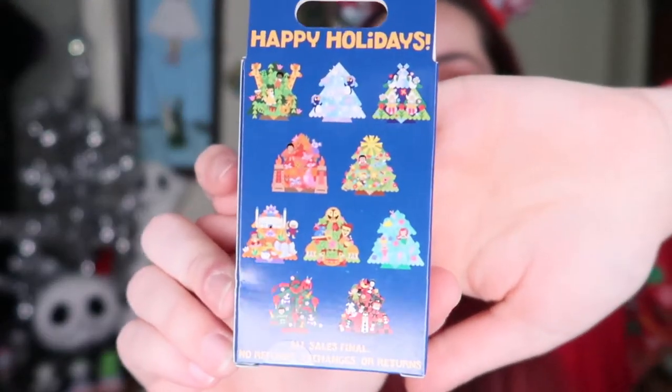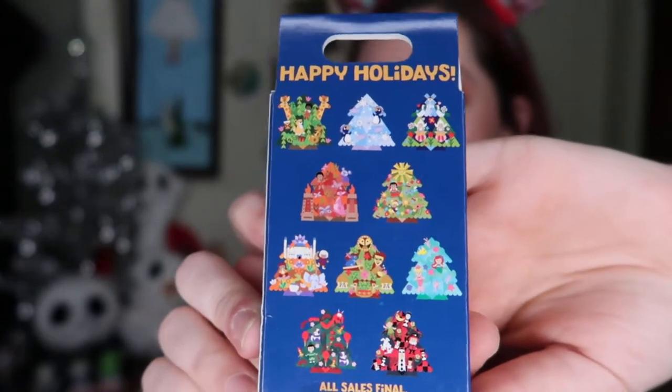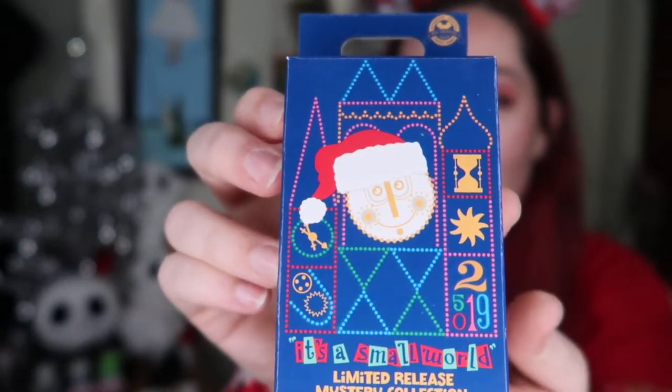For these next two boxes, I just knew that I really, really wanted some more because they are just the most beautiful pins. And it says Happy Holidays on the front. These are all Christmas mysteries that are themed to the rooms in It's a Small World Holiday. It is a limited release and each box includes two pins. It retails for $19.99. I was able to get a really good deal on eBay, which is how I convinced myself that I needed more. And let's just go ahead and start opening them.